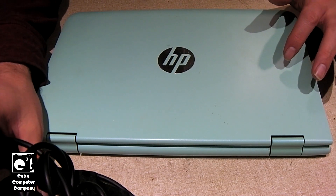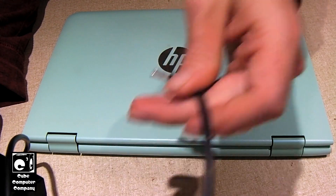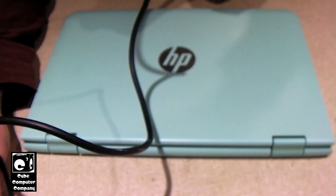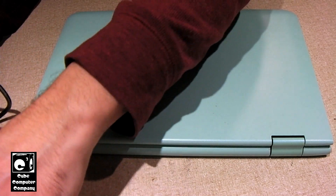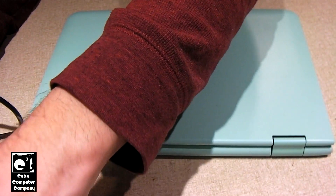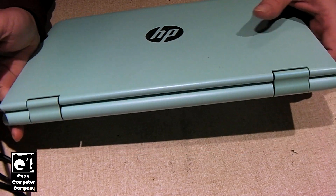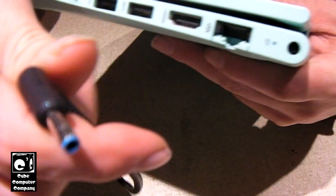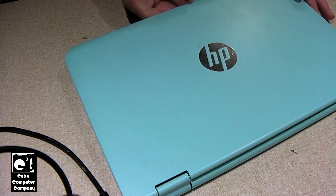I just happened to have another adapter for this style of HP notebook — it came with a parts HP laptop. I couldn't find my universal adapter, but this is actually a genuine HP power adapter, almost just like the original. Same deal — same result. That rules out the power adapter as our culprit.